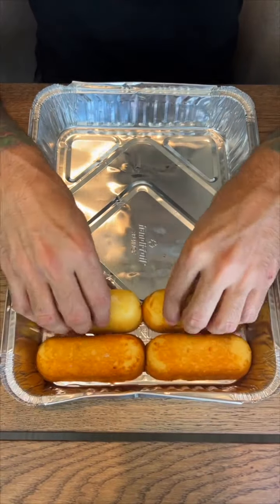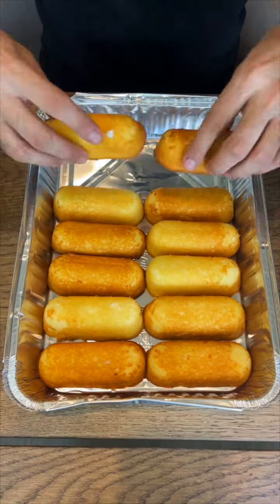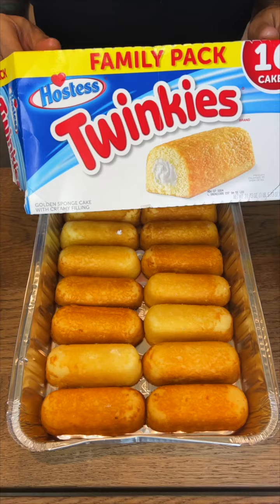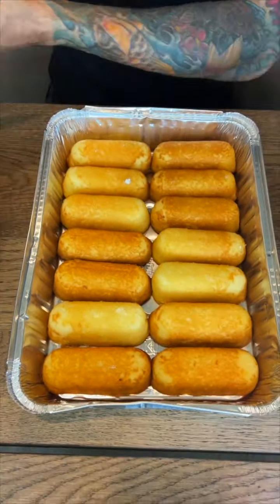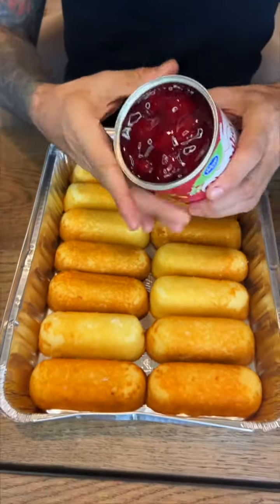All right, you foodies, we're going to start with my favorite 80s dessert, Twinkies. We're going to layer our one-pan dish with the Twinkies, and once you have a solid base, we're going to get even more gross and lay down this strawberry filling.